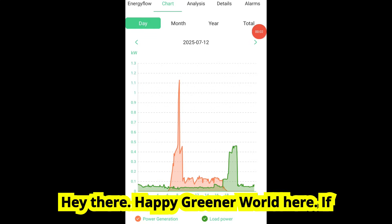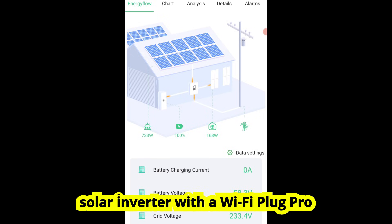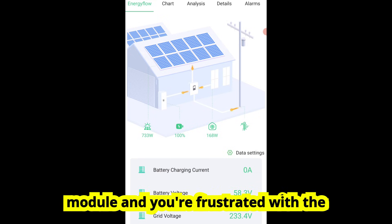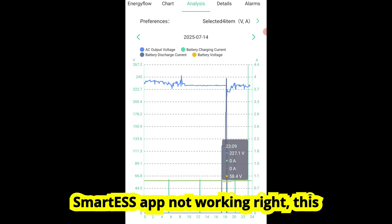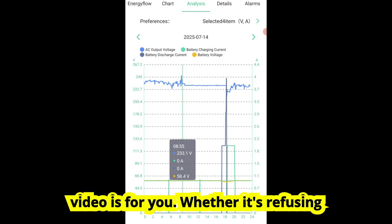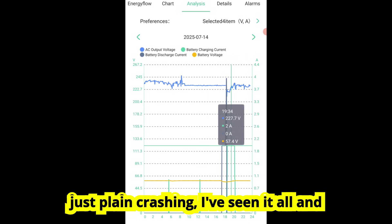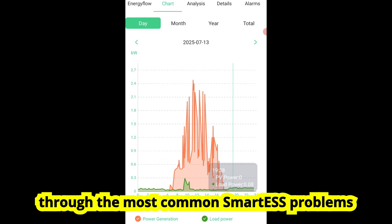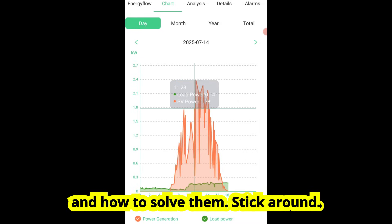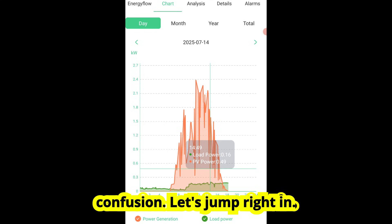Hey there, Happy Greener World here. If you're using an MPP solar inverter or any solar inverter with a Wi-Fi Plug Pro module and you're frustrated with the Smart ESS app not working right, this video is for you. Whether it's refusing to connect, showing the wrong data, or just plain crashing, I've seen it all and I've got fixes. Today I'm walking you through the most common Smart ESS problems and how to solve them. These tips could save you hours of confusion. Let's jump right in.